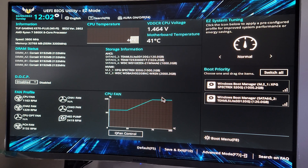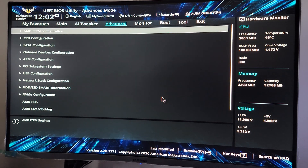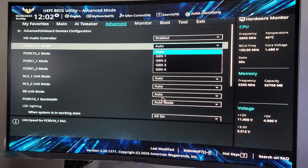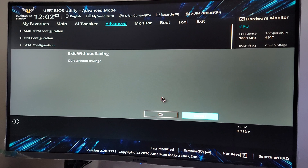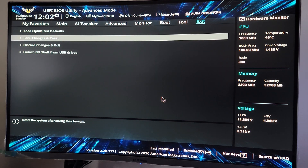Before we get started with the benchmarks, let me show you that. Hit F7, go to Advanced, Onboard Devices Configuration, PCIe 16 Mode — it's set to Gen 4. Then go to Exit, Save Changes and Reset.